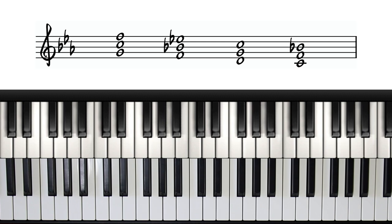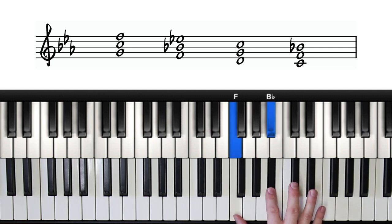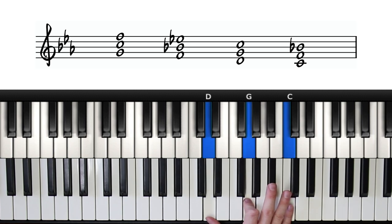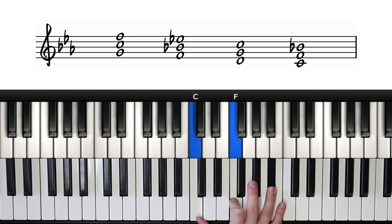Let's break that down a little bit. We start on the fifth, stack a fourth above that and another one above that — that's our three-note chord starting on the fifth. Then we need to do the same thing starting on the fourth, again on the second, and one more time on the root note.